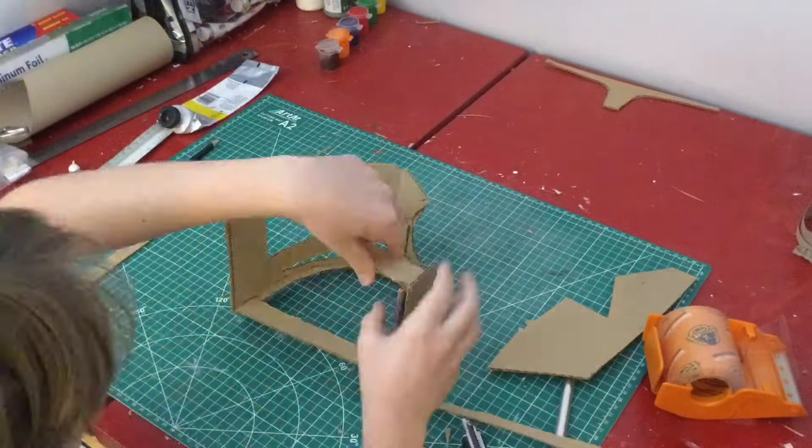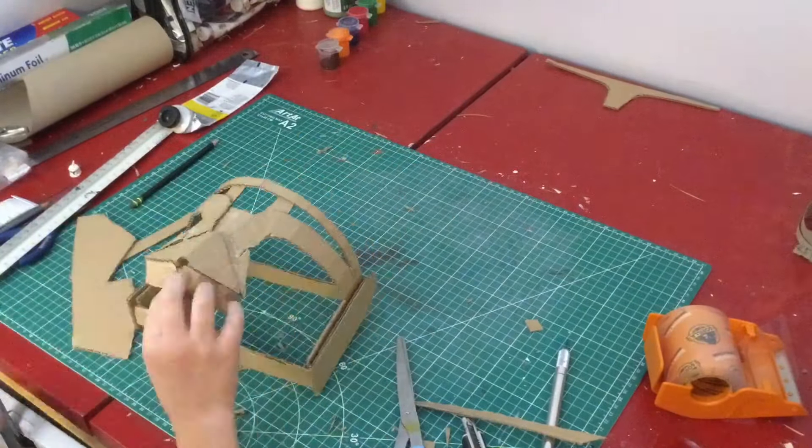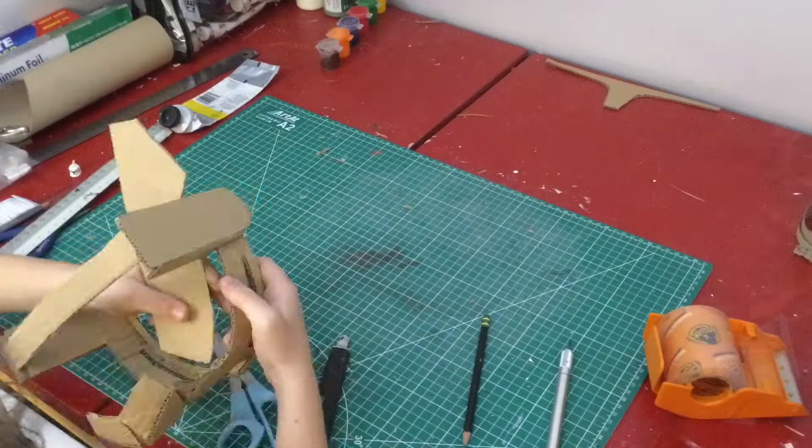Here I'm just kind of continuing the frame, filling in some of the chin area and also the cheeks and the ears.